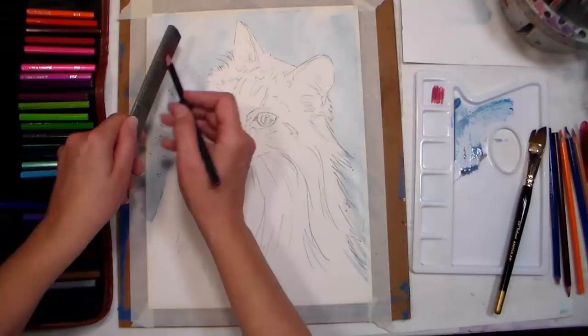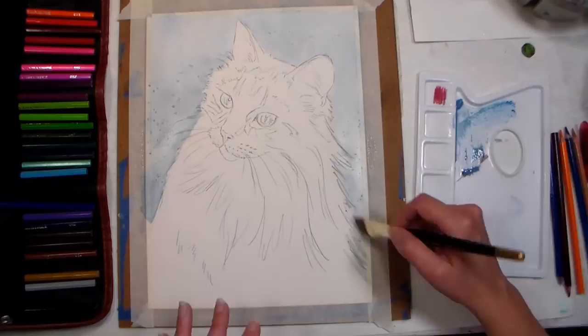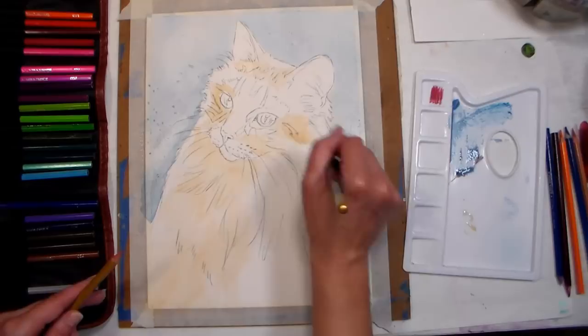Tip number three: tape down your paper to prevent it from warping, and it will give you a beautiful white border when you're done if you paint all the way to the edge. Tip number four: you can tape your paper to any drawing board you have, use cardboard backing from an old paper pad, inexpensive lightweight foam core, plywood, masonite, or a free paneling sample. The advantage of plywood or masonite is that it is rigid and you can use it on an easel.